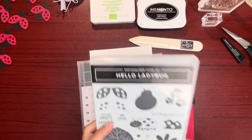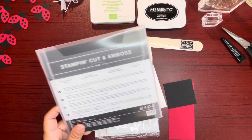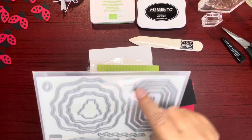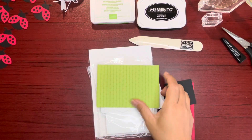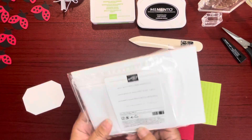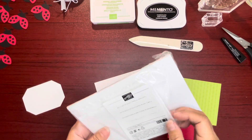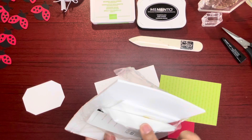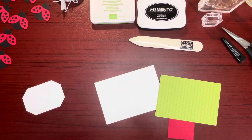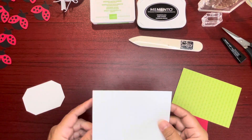It's a photopolymer clear stamp set. We're also using this die here — I already cut it out of basic white cardstock. For our base, we're actually making note cards. These are the basic white note cards and envelopes. They already come pre-scored, cut, and the envelopes are there for you. I already went ahead and folded this one.